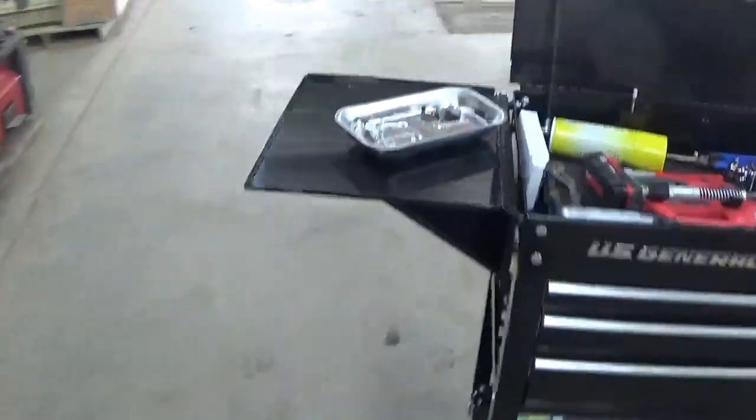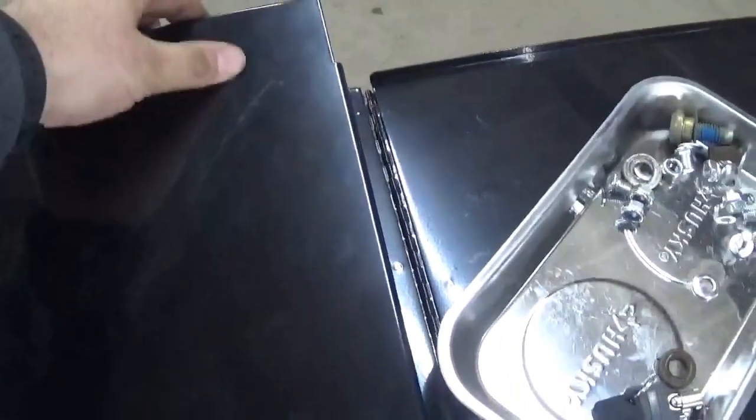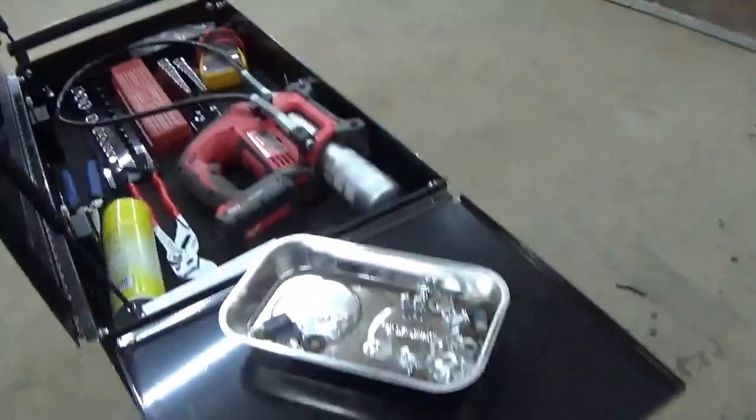Even though it's a cheap toolbox from Harbor Freight, it's actually pretty high quality. You can look at it here — these bends are not shoddy, the finish on them is good. It's actually pretty good steel for being what it is. I mean it's pretty thin stuff, but it's good. The finish is actually pretty good. I dragged a magnetic flashlight across the lid and with a little bit of buffing compound it buffed right out, so that tells you how good the finish is.